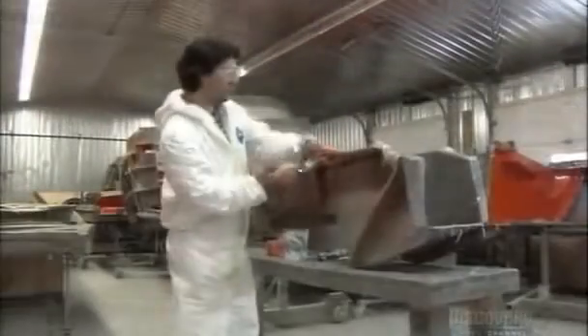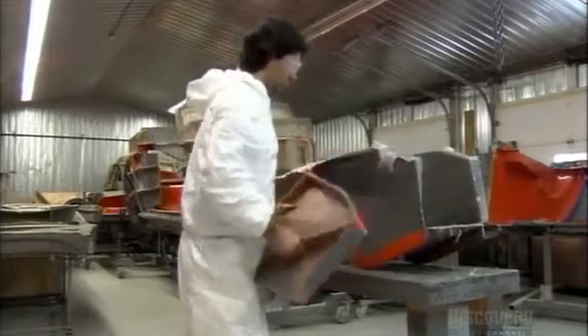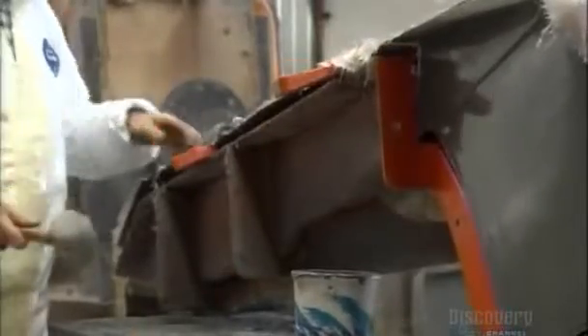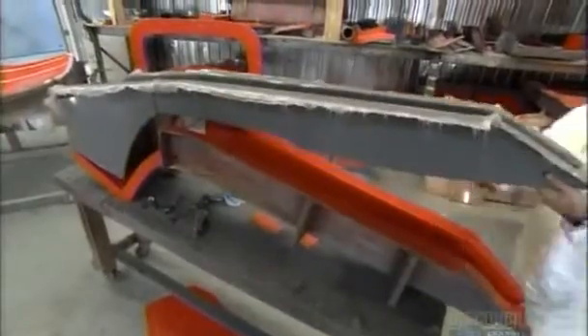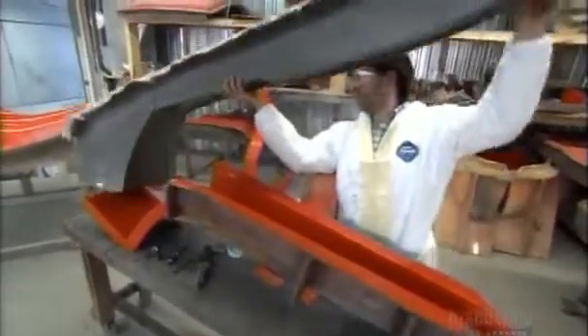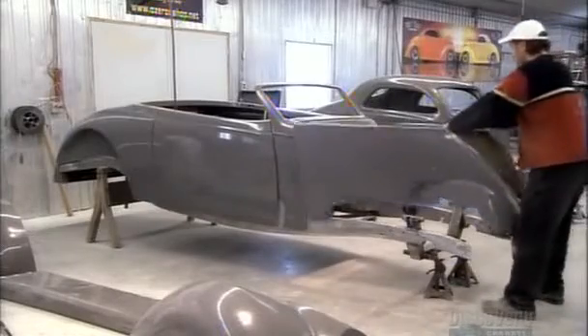Extracting the body part is a tricky procedure. They hammer wood wedges in between the hardened fiberglass and the mold. It's crucial to angle the wedge just right — otherwise, the mold may collapse. It typically takes about 25 molded parts to make up a complete hot rod body. After three weeks' work, final assembly begins.